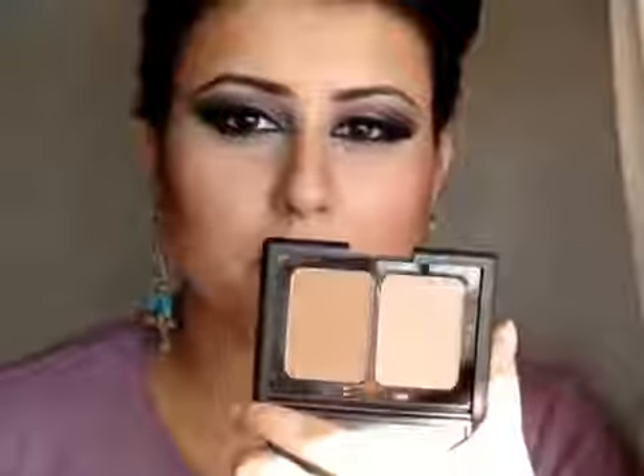To contour my cheeks I am using the Bronzed and Blushed Palette by e.l.f. with the bronzer. For blusher, I am using the Blush by 3 Palette by Sleek Makeup in Pink Sprint — specifically the shade Pink Parfait, which is a dark rosy pink. It is perfect for medium skin tones; if you are fair, go for a lighter dusky pink. I am blending this into the contour and taking it towards the back of my cheeks. These blushes have excellent colour payoff and are absolutely gorgeous.